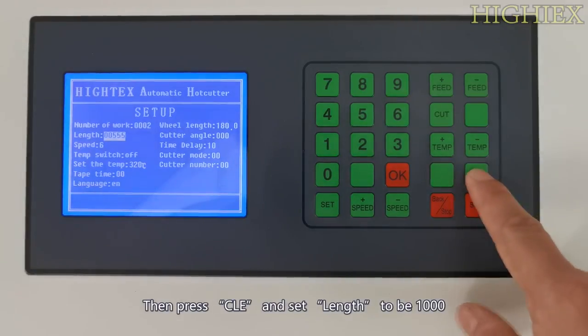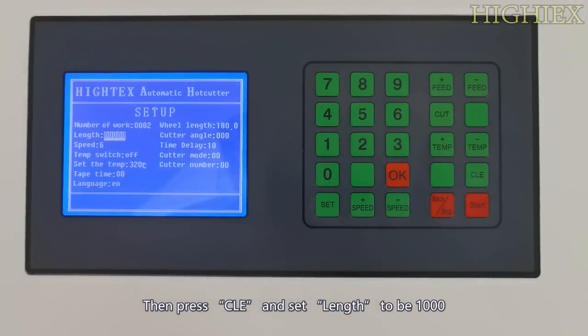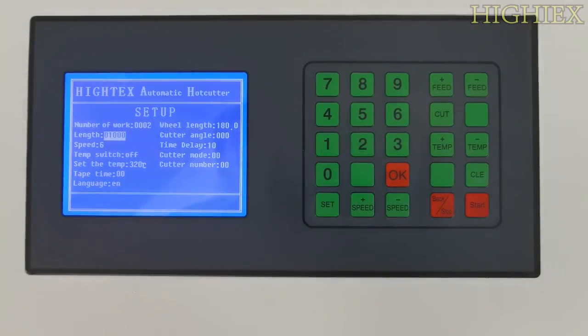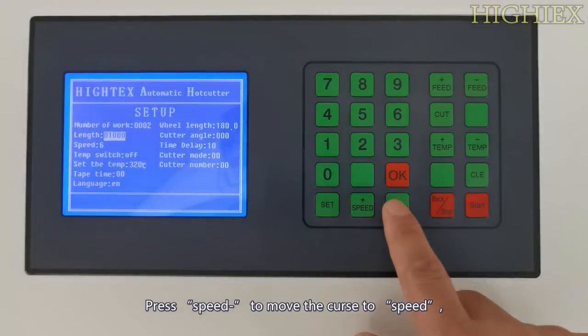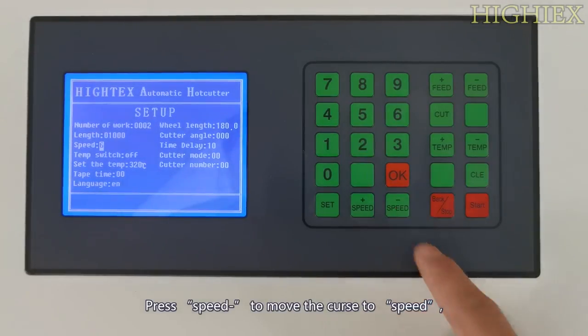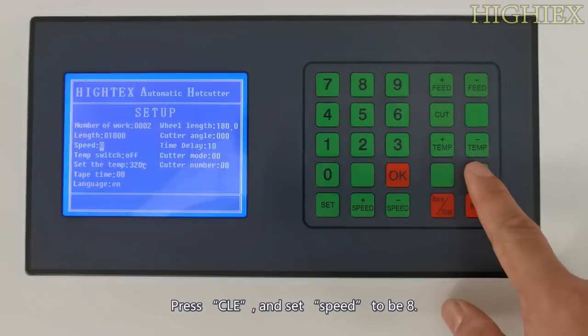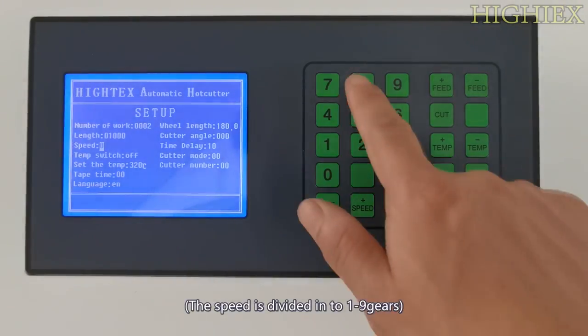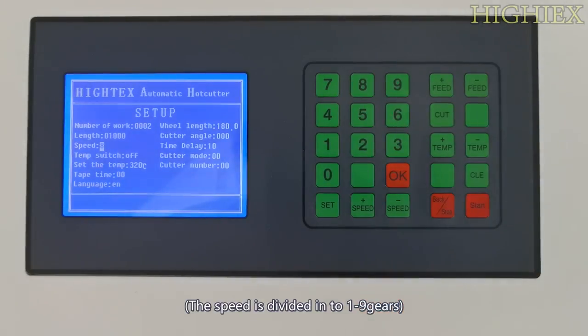Press Speed Minus to move the cursor to length. Then press Clear and set length to be 1000. Press Speed Minus to move the cursor to speed. Press Clear and set speed to be 8. The speed is divided into 1 to 9 gears.